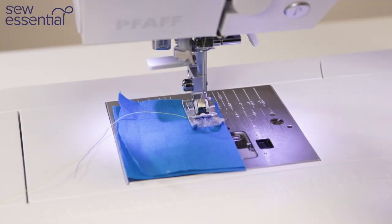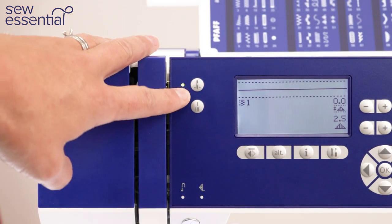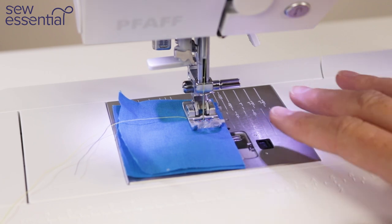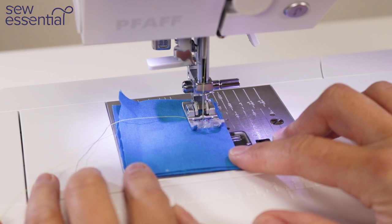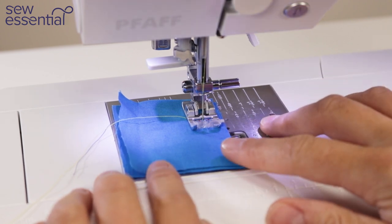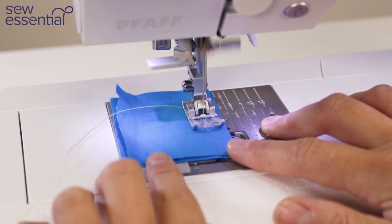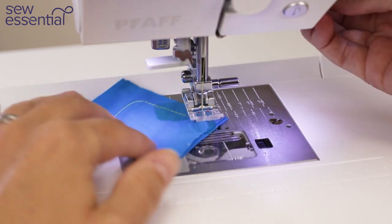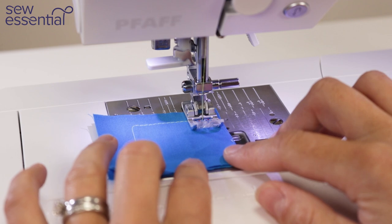One of the features I use all the time is the facility for needle up/down, which means I can choose whether I want the needle to finish in the up or down position when I stop sewing. I often use this for times when I need accuracy and precision, such as sewing around a corner — it enables me to pivot really easily. I press the button to select needle down, stitch along, and when I stop the needle's in the down position so I can turn my fabric and sew around corners nicely.